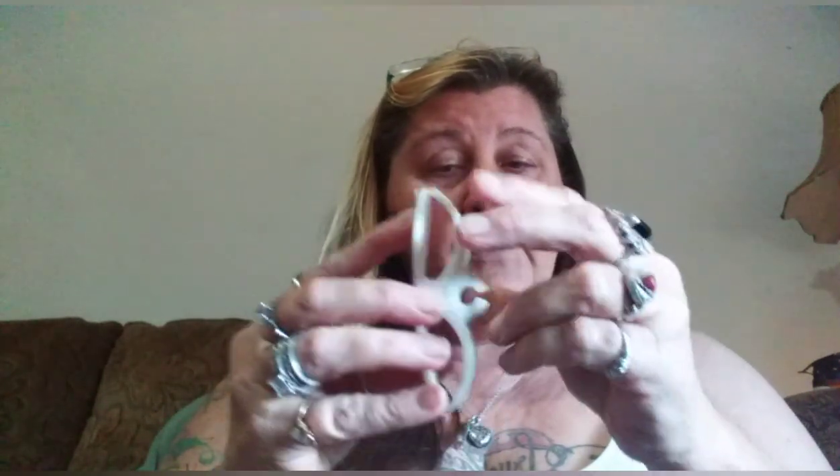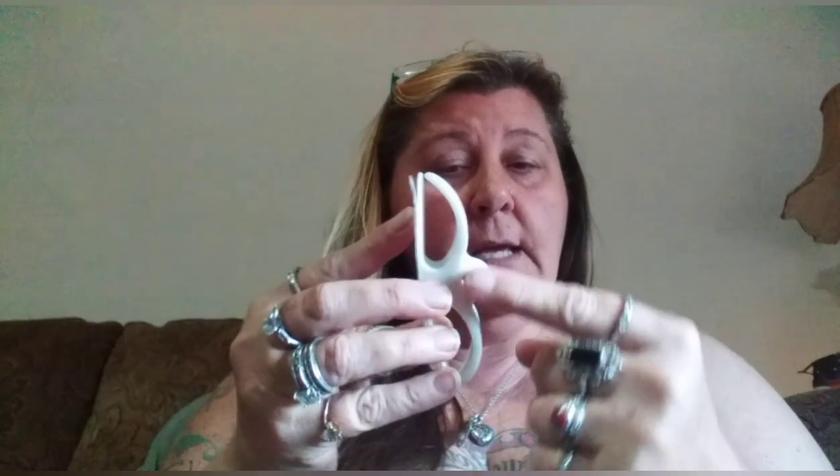Then I got my cord organizers — you get three of them, or I think you can get a pack of five. They come with stickies. You put the sticky on your blender or whatever first, then stick it on and wrap the cord around, and the plug part goes right here. It hides your cord so it's not all over the counter. I got three of those, I think they were like two bucks.